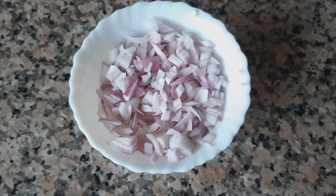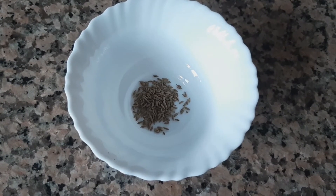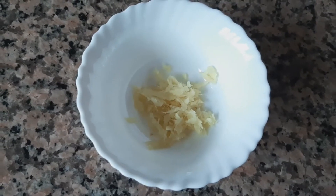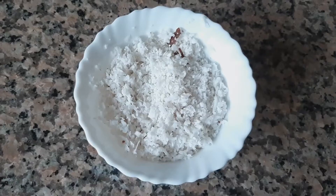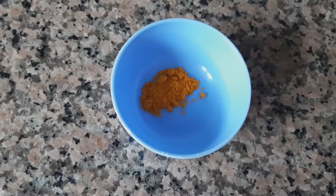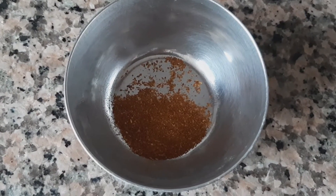1 medium sized onion finely chopped, half teaspoon of cumin seeds, about 15 cashews, one small piece of crushed ginger, half cup of grated coconut, half teaspoon of turmeric powder, and half teaspoon of garam masala.